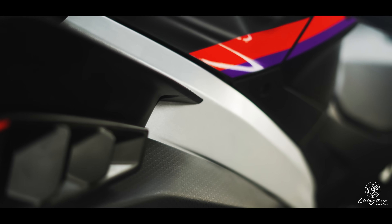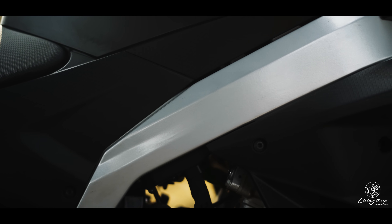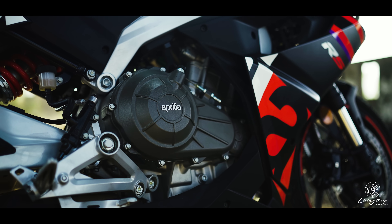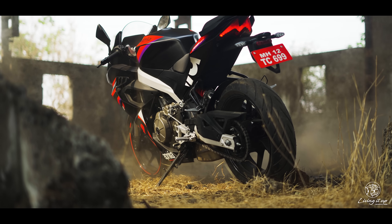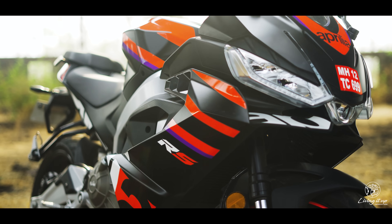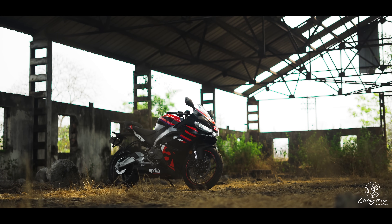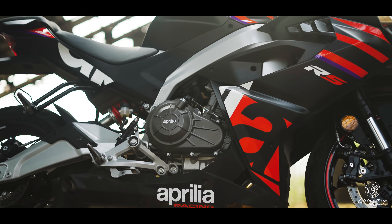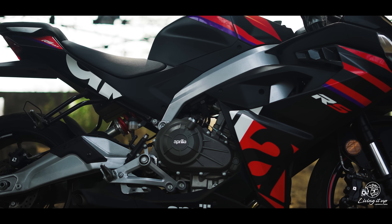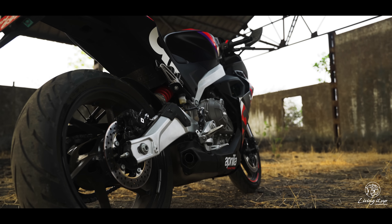The frame, just like on a race bike, is aluminium, and the parallel twin motor is a stress load-bearing member — which means the swingarm and the pegs are attached straight to the engine. The motor has also got the Italian treatment, coming with 47.6 horses and 43.5 Nm of torque, making it the most powerful engine in class.